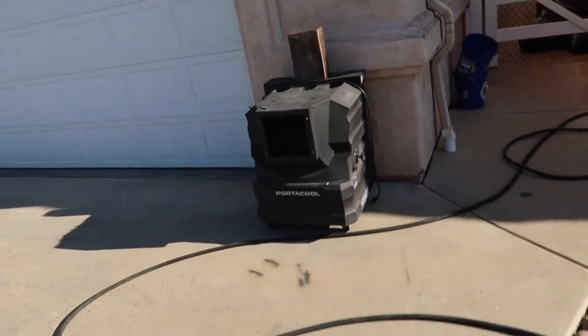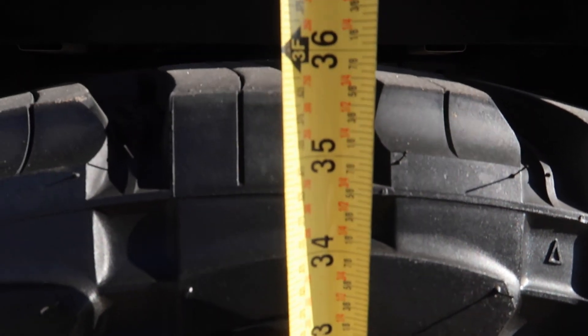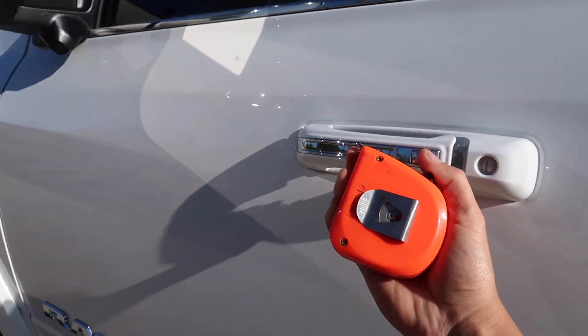I'm going to get a tape measure because I assume the tire probably doesn't actually measure 37 inches even though it says 37. Also, the directions say the device needs constant power, which these RAMs don't have on the cigarette lighter. I'm going to try one of the USB ports instead. Measured the tire — it's not 37. It's about 35.5 to 36 inches. So I'll change the setting from 37 to 36 and try again.